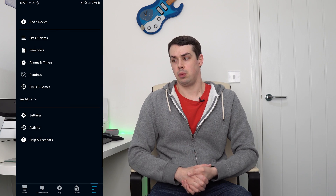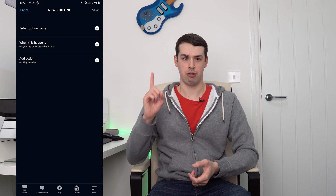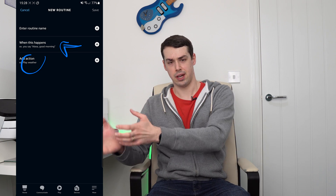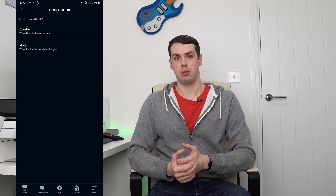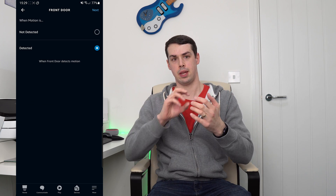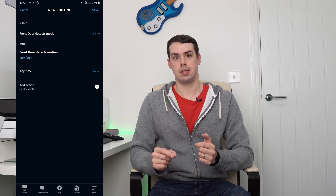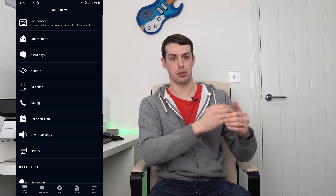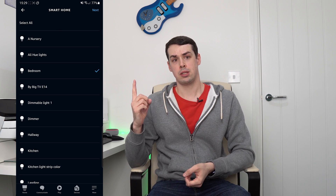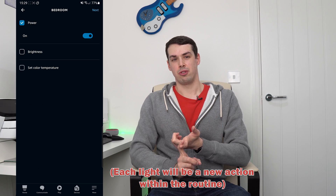You can then set up a routine within the Alexa app on your phone. Routines have two main parts: the trigger and the action, or set of actions. The trigger is what sets off the actions. In this case, you can set the trigger to be Smart Home, and then choose your motion sensing device. Select when motion is detected, and then for your actions, just choose the smart lights that you want to turn on. You could select one light or multiple lights, and you can also choose the colour and brightness too.